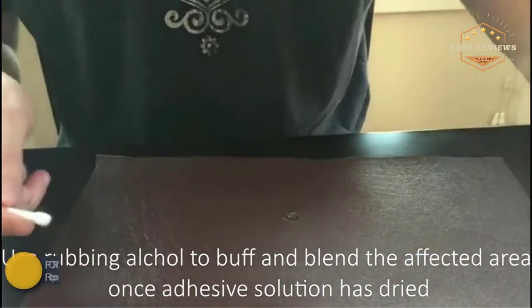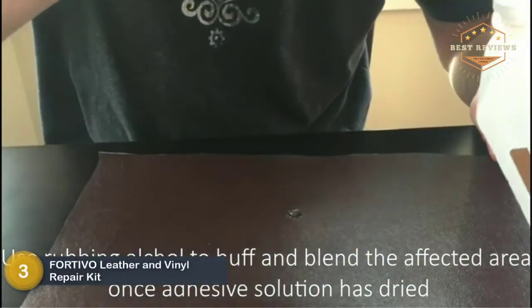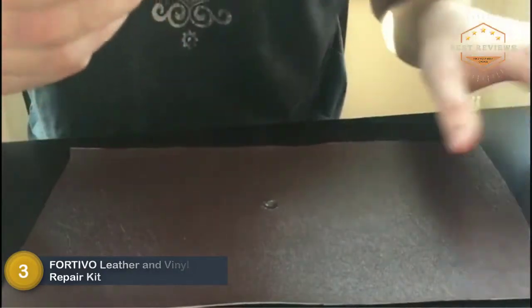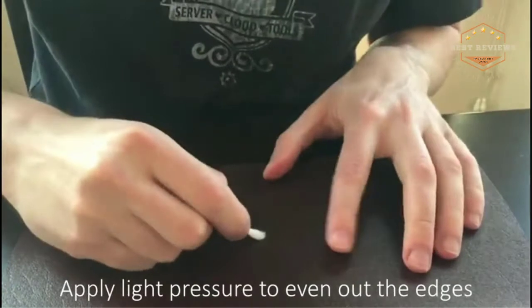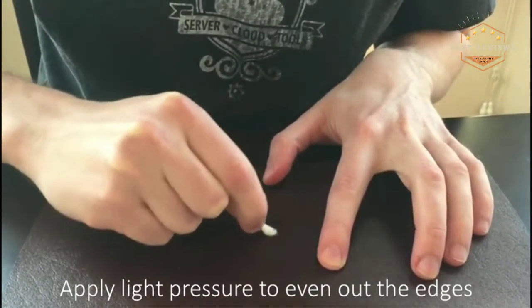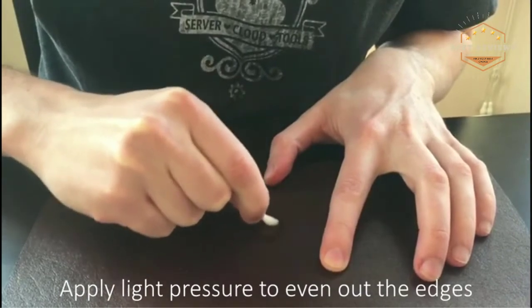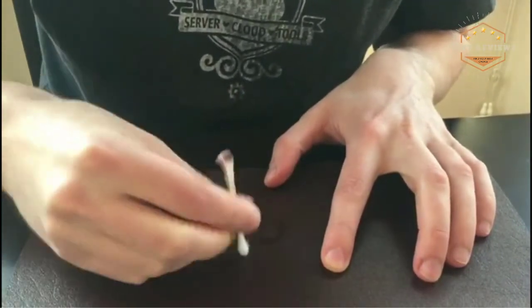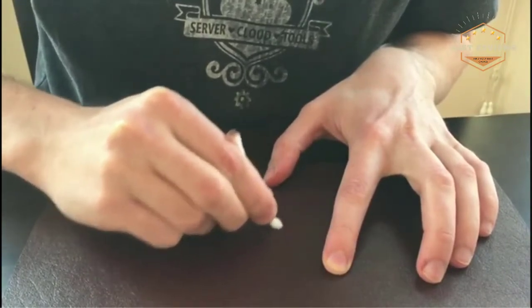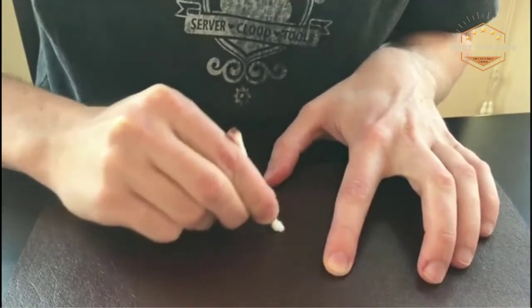At number 3, the FORTIVO Leather and Vinyl Repair Kit. FORTIVO is not simply great for repair work but can also be used for touch-ups and repairing leather and vinyl. It works excellently in covering marks, leaving your leather looking brand new again. The set includes all sorts of colors so you can fix items of any color with ease.